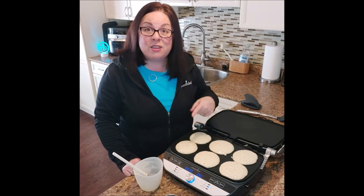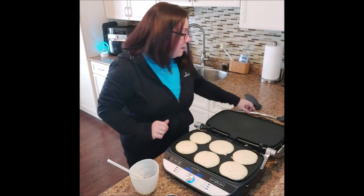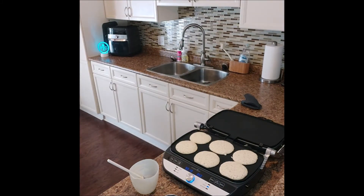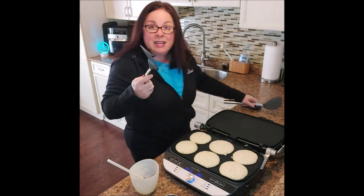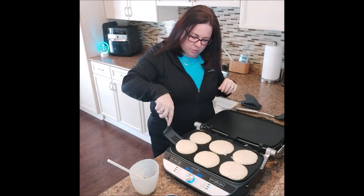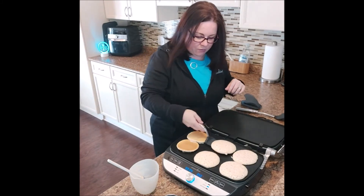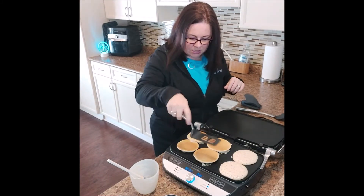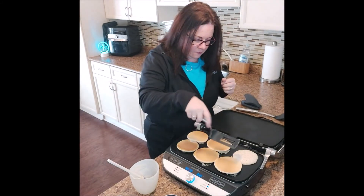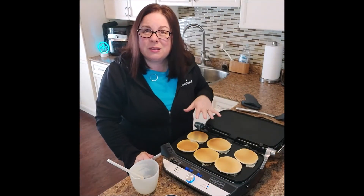You'll know when your pancakes are ready to be turned when they're all nice and bubbly, just like they are right here. I'm going to grab my more flexible spatula since they're smaller. Look at those — you can see a nice little poof on them. That's because you don't over-mix!